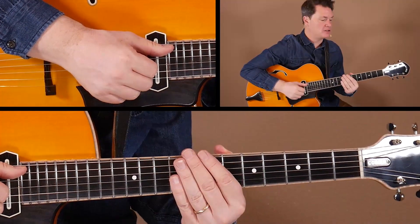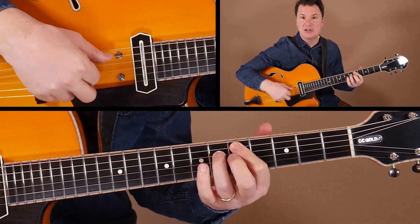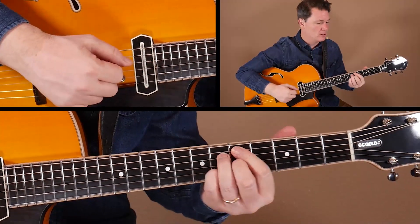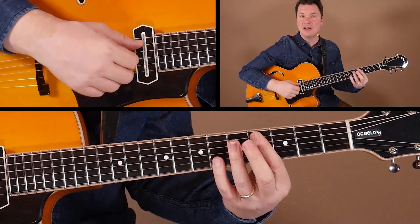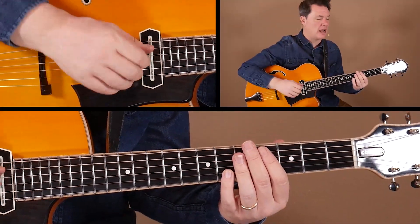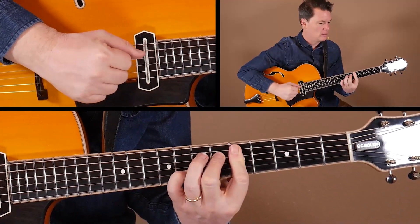Looking at measure 13, the start of our next chorus, we've got our guide tones on the A and D strings — this gives us a Bb9 shape, which moves into an Eb13 shape. These are from example two in our earlier learn and practice section, these workhorse shapes. A little turnaround, 2-5 back to Eb13.